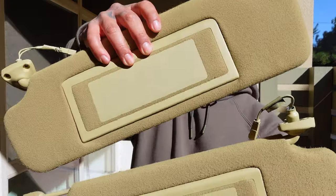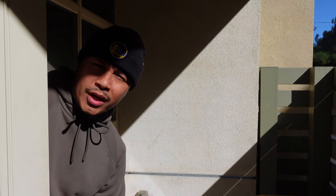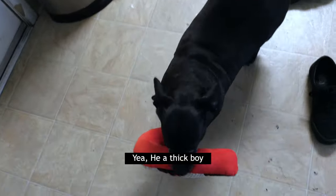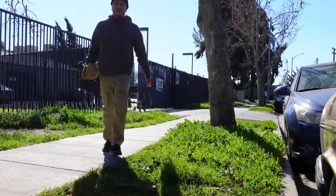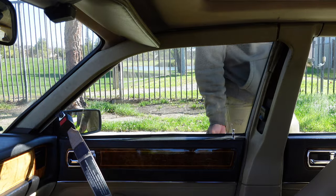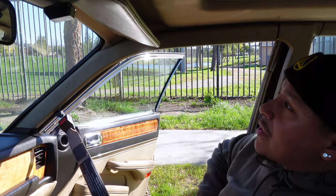All right, you guys, so I finished spray painting the sun visors. They're completely dry so it's time to install them on my Jag. Before I go ahead and install the sun visors, we have to take little Ori out. It's hella windy today. I'm gonna go ahead and replace the passenger side first.